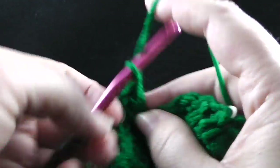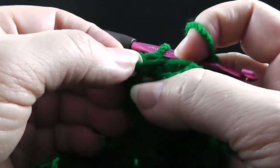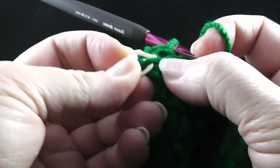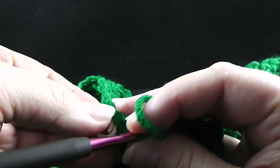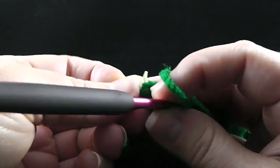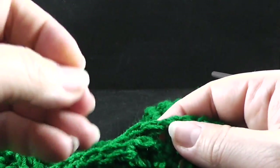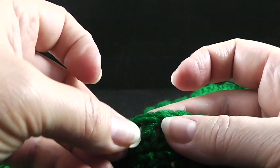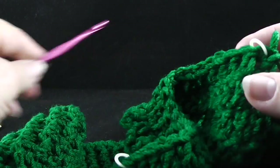After those seven treble crochets worked in that remaining loop, we're going to go back up and be working in the double crochets, working through both loops and work seven double crochets. This should take you right to the stitch marker. After working that last of the seven double crochets, go ahead and take it out and replace both stitch markers at the beginning and at the end of this section. And again, that's a reminder to change your hook.